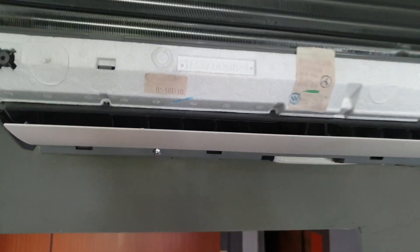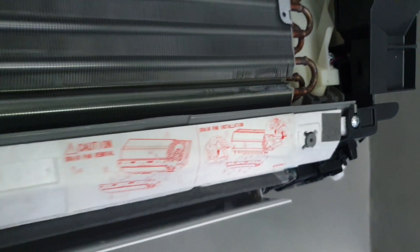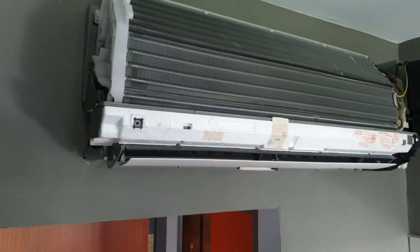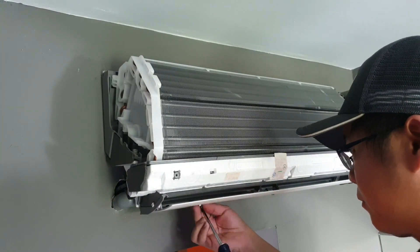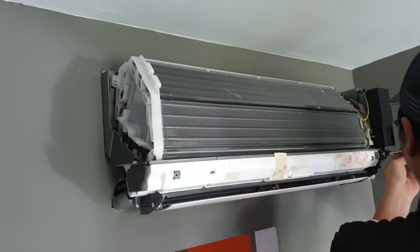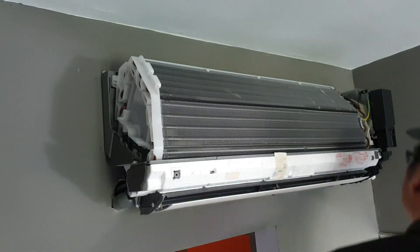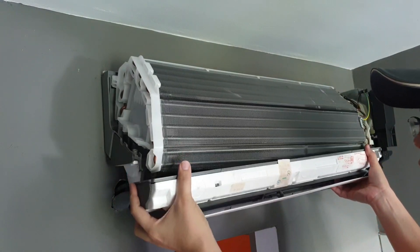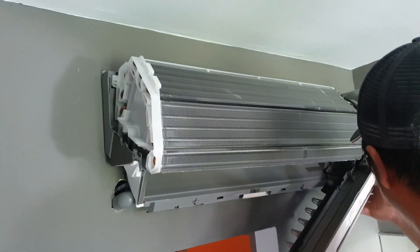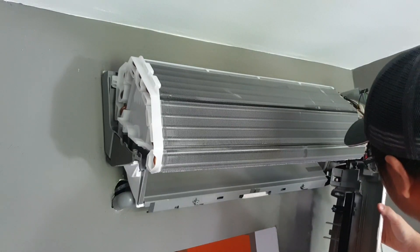So to access the drain pan, you need to remove the screw over here, the screw over here, and one screw over here — this one is attached to the PCB board — and one screw right inside. This will allow you to remove the drain pan. Let's put it down. And you'll be able to access the drain pan.